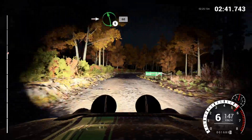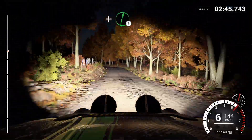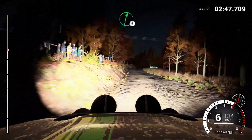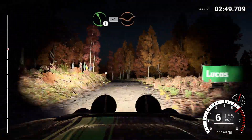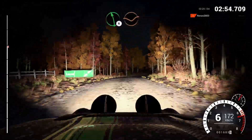Left four, and right six, and left five, and right six, and left five, 40, through dip, right six, over crest, 200, left six, over crest, dip.